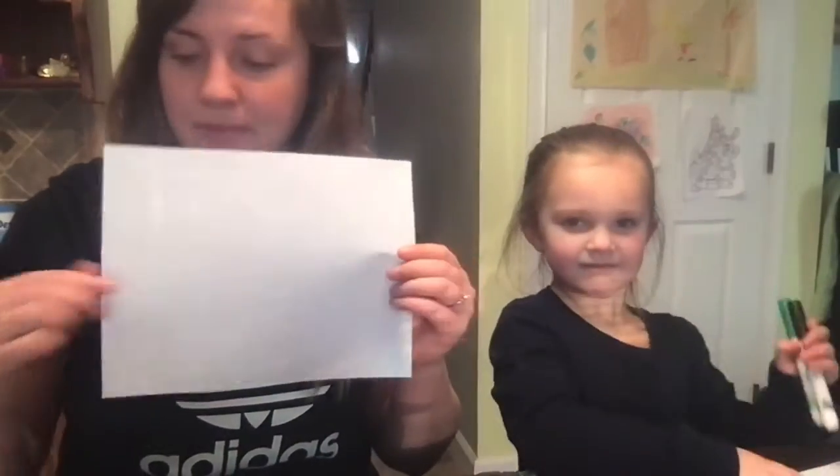Hi, it's Miss Maria, and today we're going to do an activity. We're going to draw Christmas trees on our piece of paper.